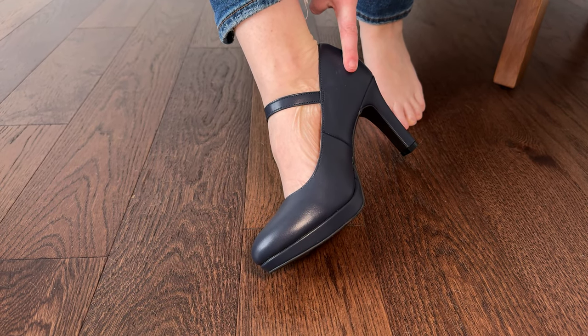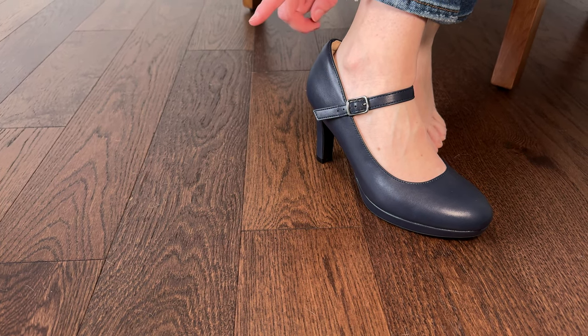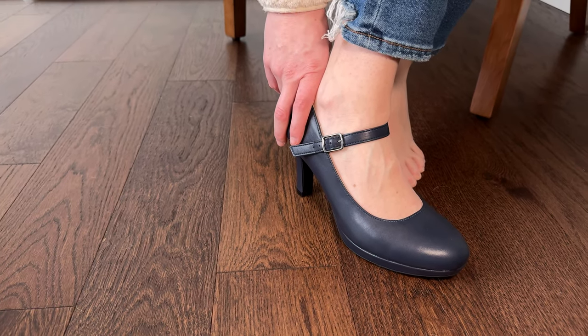I do want to let you know that I was gifted these shoes, but that has not been affecting my review at all. You are seeing these with me for the first time and getting my first impressions.